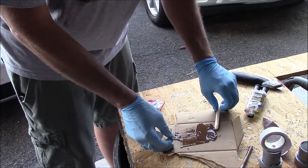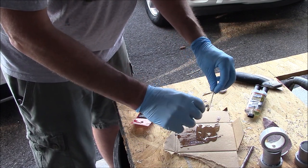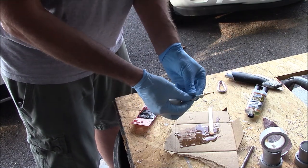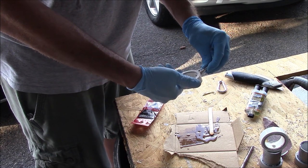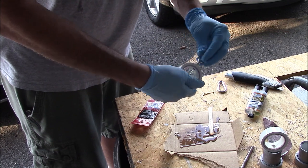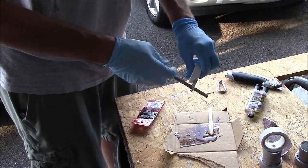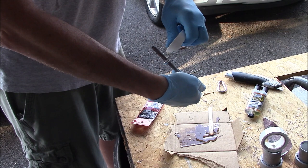I got the first eyelet done and set it into the mount so the epoxy will cure without running. If epoxy runs into the threaded part of the eyelet a little bit, that's no big deal. These fit in there pretty well, so I needed an extension rod from a drill bit to help screw it in. Then I just let them dry.